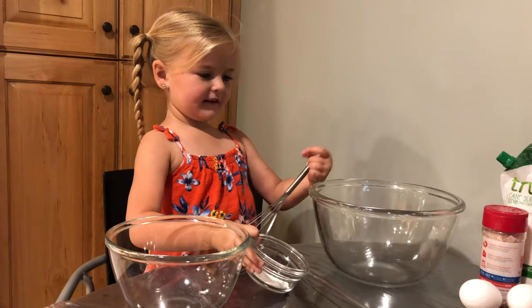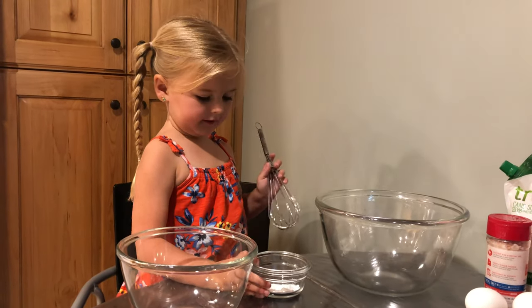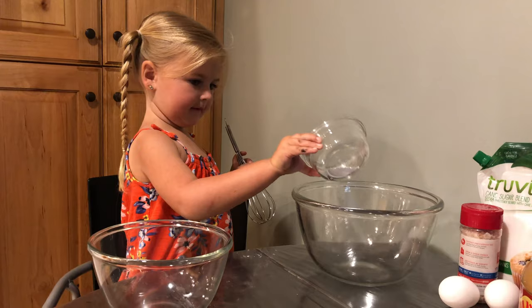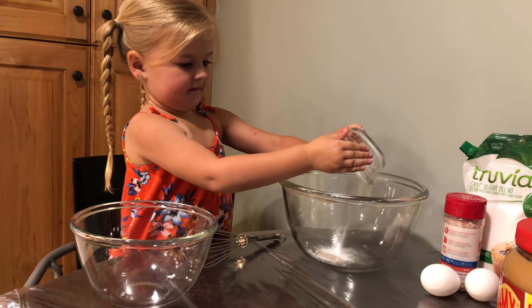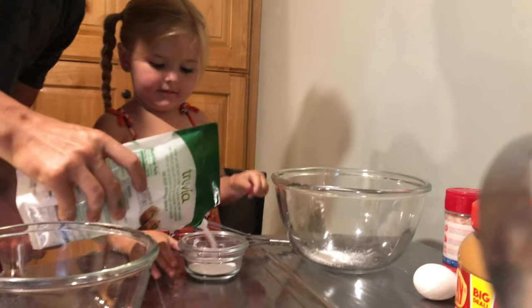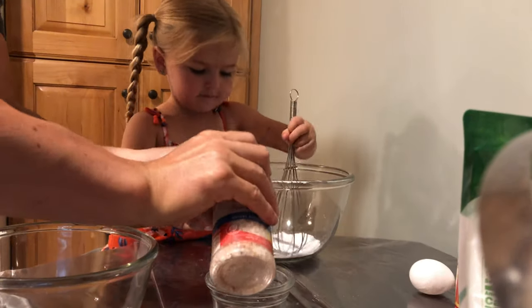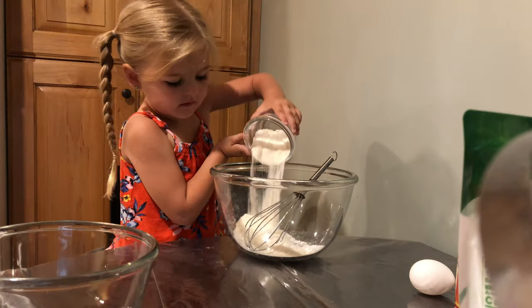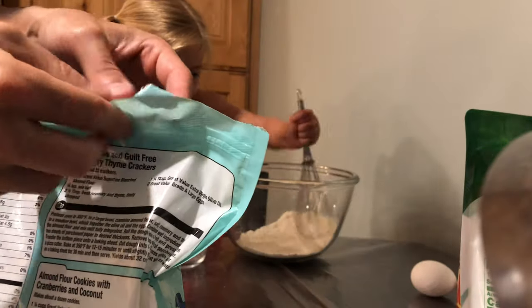We've got a bunch of ingredients. Okay, put that in where the dry ingredients go. Which one? This one? That one, yep. You're gonna put it in here first, then you dump it in. We'll do a little bit of salt. Coconut flour. Some almond flour.